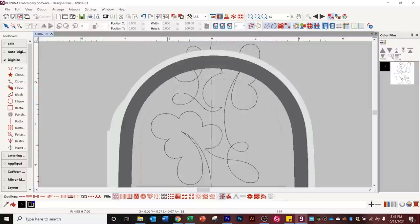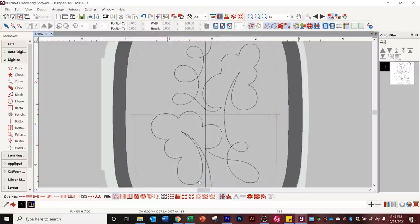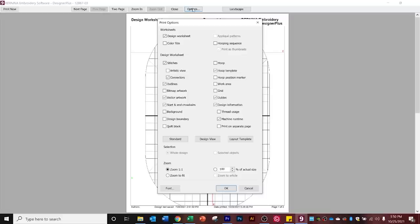Then I'm going to go over to the hoop, right-click on the hoop, and select automatic center — but not at the start needle position. So I'm going to uncheck that box and click okay. Now I can see how the design fits in the hoop. Finally, I also like to print the template. I've loaded the OESD repositionable adhesive template sheets in my printer and I'm going to print. You can decide what you want to print when you open the print preview — options include the worksheet, hooping sequence, stitches and connections, and then just print.